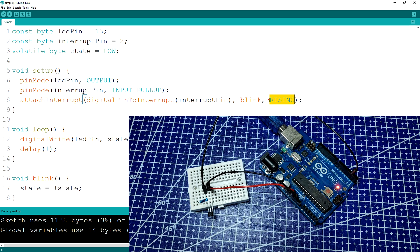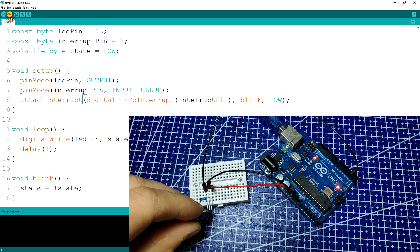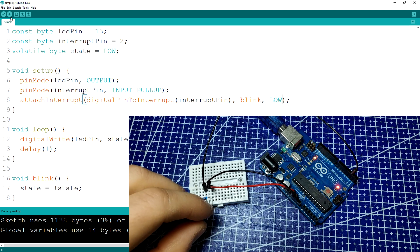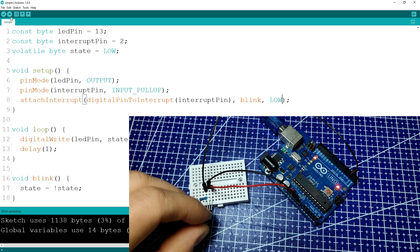The final mode we're going to try is LOW. With it, when the magnet is close, the blink function will be constantly triggered and the LED will flicker, having its state inverted all the time. When we remove the magnet, it's really unpredictable how the state will end up as this is dependent on the timing. However, this mode is really useful if we need to know for how long a button was pressed, as we can use timing functions to determine that.